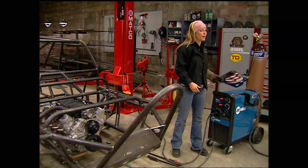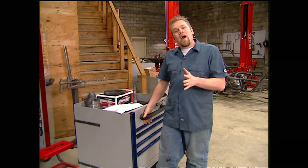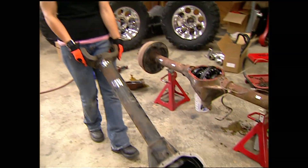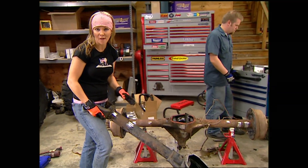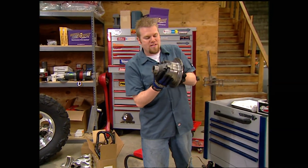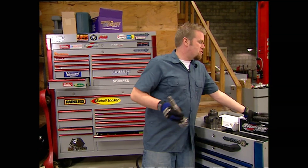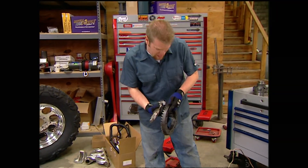Welcome back to our Extreme Poison Spider build. We've already dropped in our wicked drivetrain — LS1, 4L65E transmission, and Atlas II transfer case — and now it's time to deal with the axles. You wanted to know when we were going to do a boneyard axle build-up, so here they are: a couple of Dana 60s from Condon's Auto Parts, a great source for used four-wheel drive parts. We're going to build these into what we consider bomb-proof axles, replacing the carrier with a Detroit locker from TrackTech and spinning it with 5.13 gears from Superior Axle and Gear — great bottom-end crawl with still-decent top-end speed.